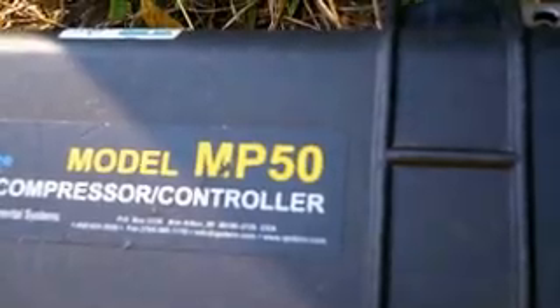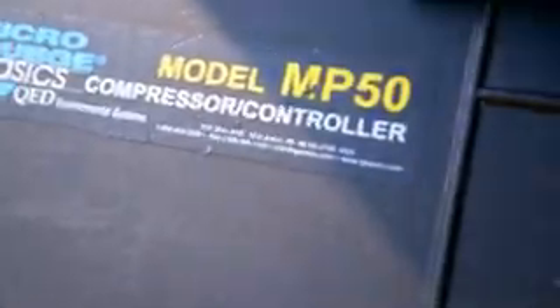This video I'm going to show you how to set up the MicroPurge QED model MP50 compressor controller. I found out the hard way that not all of the MP models have compressors in them. For example, the MP10 does not have a compressor. So you will need to make sure you get something like a well wizard to compress the air.